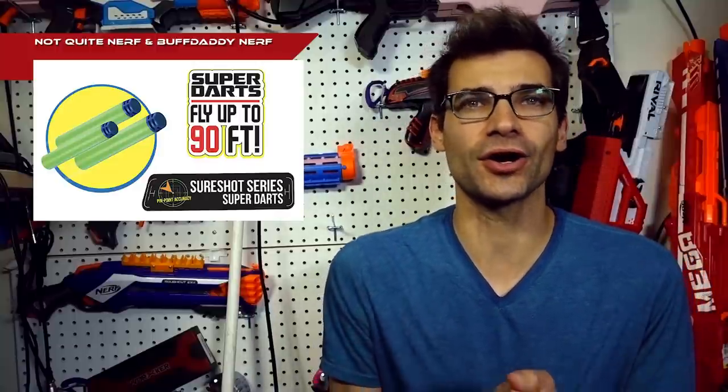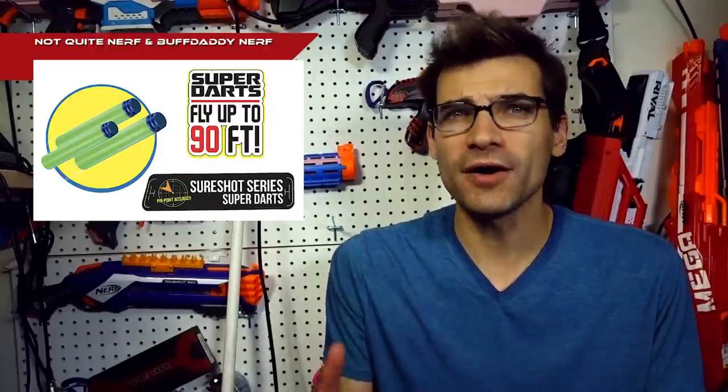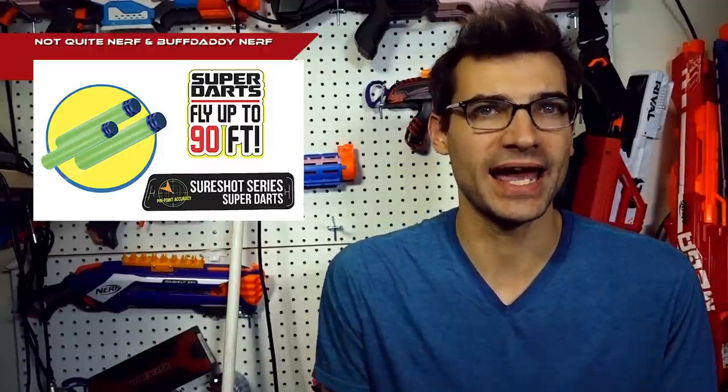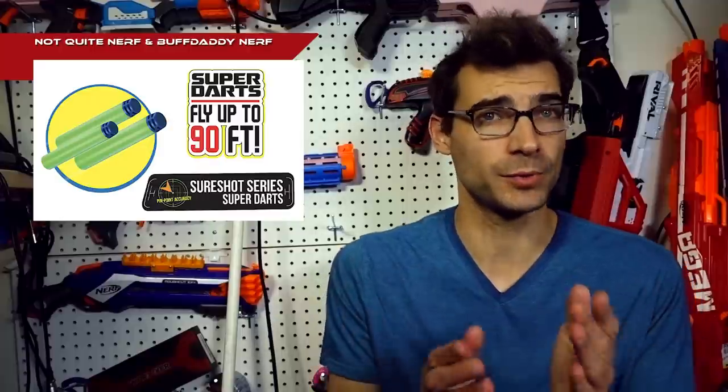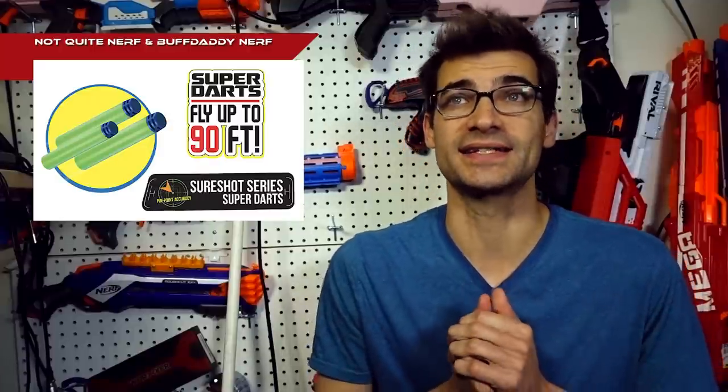Jumping right in, Dart Zone has released a new type of dart: their SureShot darts. They are similar to the K'nex waffle style, but these are a brick-headed design that somewhat takes after some of the aftermarket darts we've been seeing. Both NotQuiteNerf and BuffDaddyNerf have posted articles talking about their experiences with these darts, which I will link down below if you want to read their thoughts in full since they've done the testing.